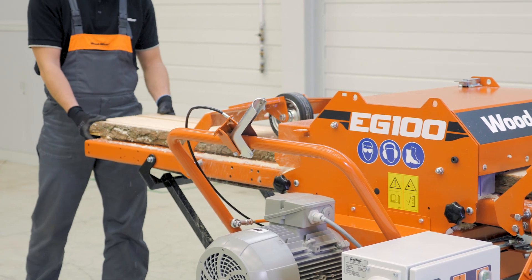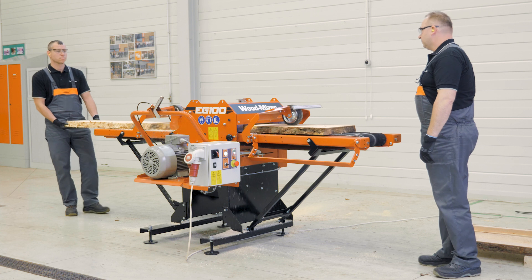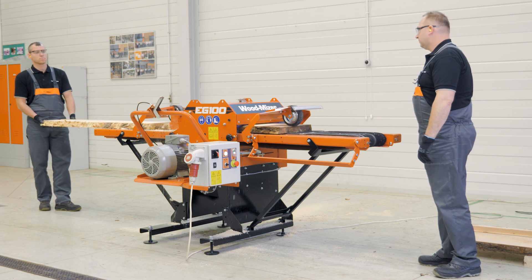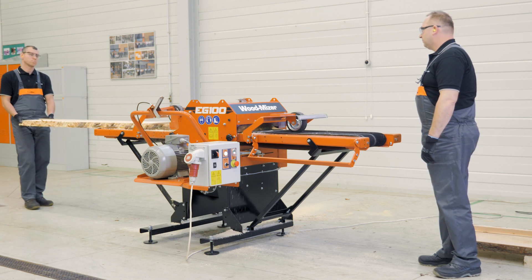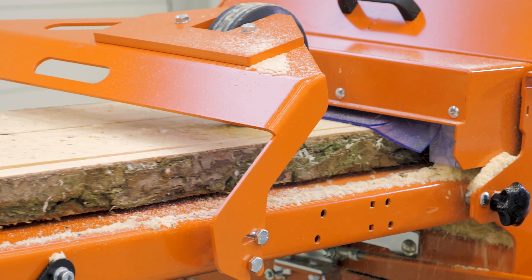The affordable and durable EG-100 was designed to help sawmillers improve the production and efficiency of edging their sideboards and slabs. This edger is generally operated by two people, one to feed the edger and the other to remove the finished product.